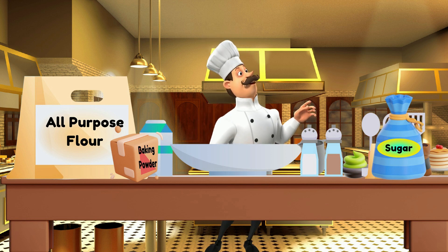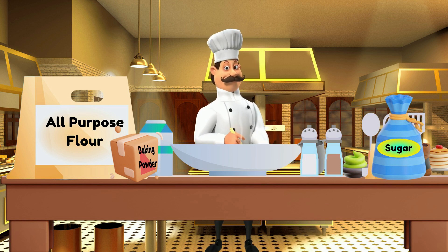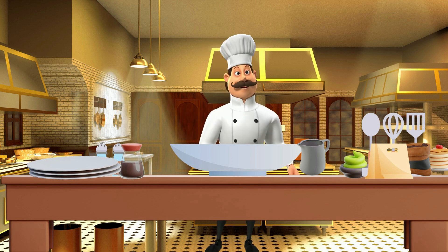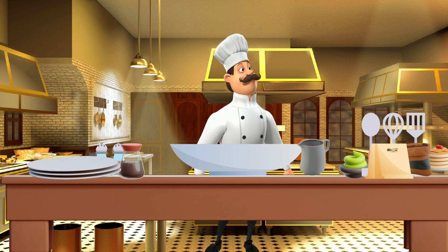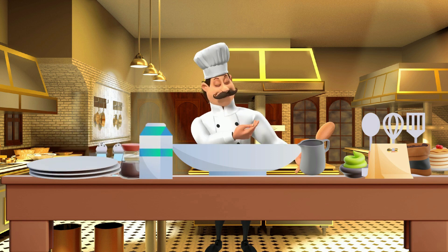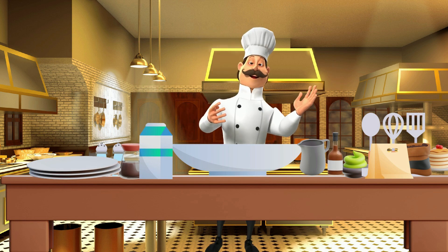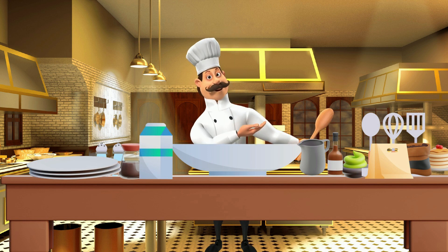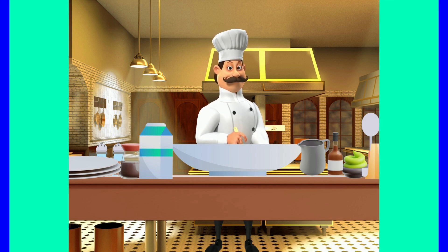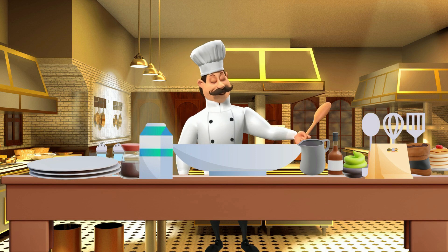Now that all of our dry ingredients are in our bowl, let's give it a good mix with our whisk. For the next part, let's place our wet ingredients into a bowl — 1 and 3/4 cups of milk, then 2 teaspoons of vanilla extract, and last let's crack and add 1 large egg. Let's give that a good stir. Now that we have our ingredients mixed, let's add the dry mix to the wet mix.